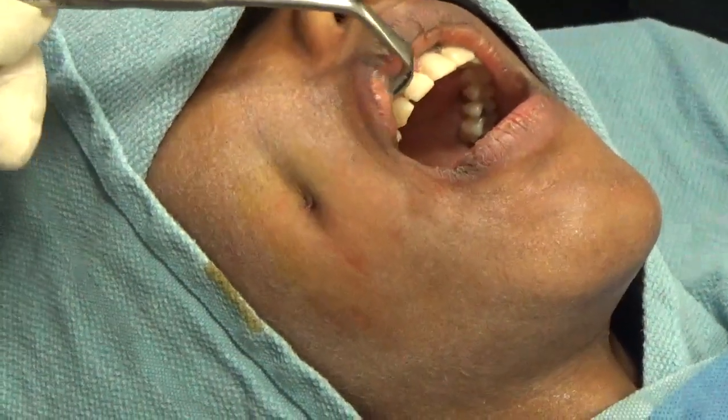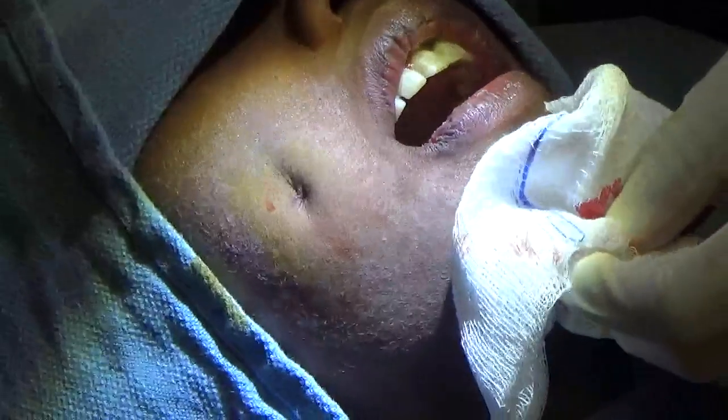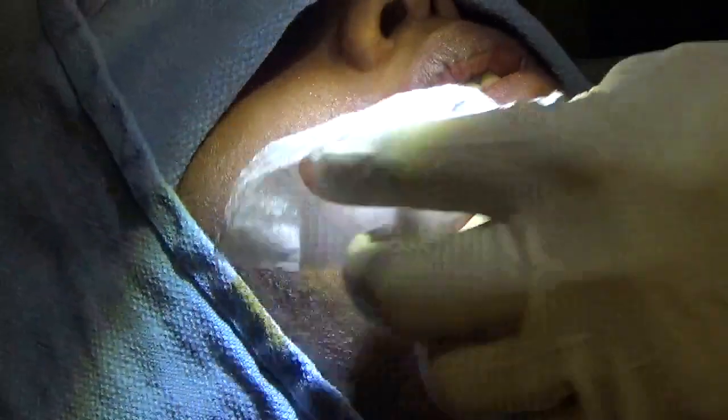So here you see the dimple now — it looks obviously aggressive now but it will soften to a more natural look over time, and then it'll be most evident when she smiles. So thanks for watching.